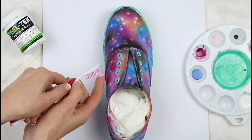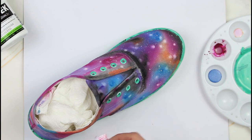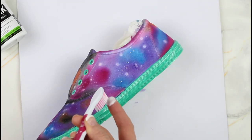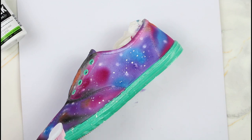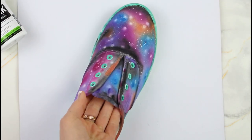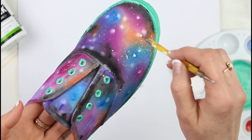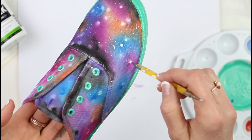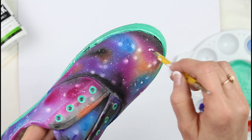Then just paint in some galaxies here and there wherever you like. Now you will want the shoes to completely dry, then go in and layer some more stars to make them a little bit brighter. I'm using white that is not watered down anymore and also some gold.